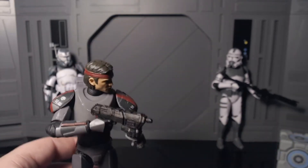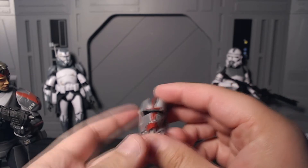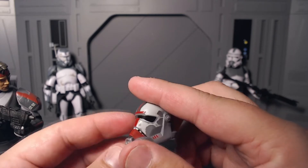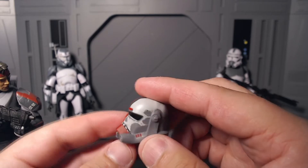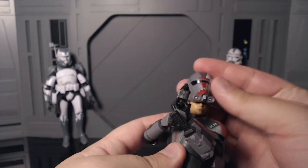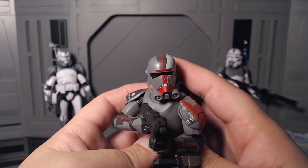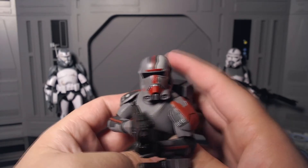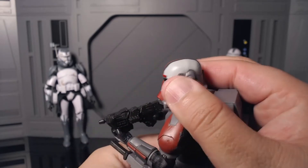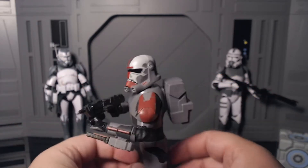His last accessory is his helmet. It's really cool, but my only issue is it feels a little too cartoony — I kind of wish they just used or modified the clone commando mold. Something's just a little iffy about it for me. But when you plop it on, it has really nice details and it really completes his look — so overall it's not the worst thing ever.